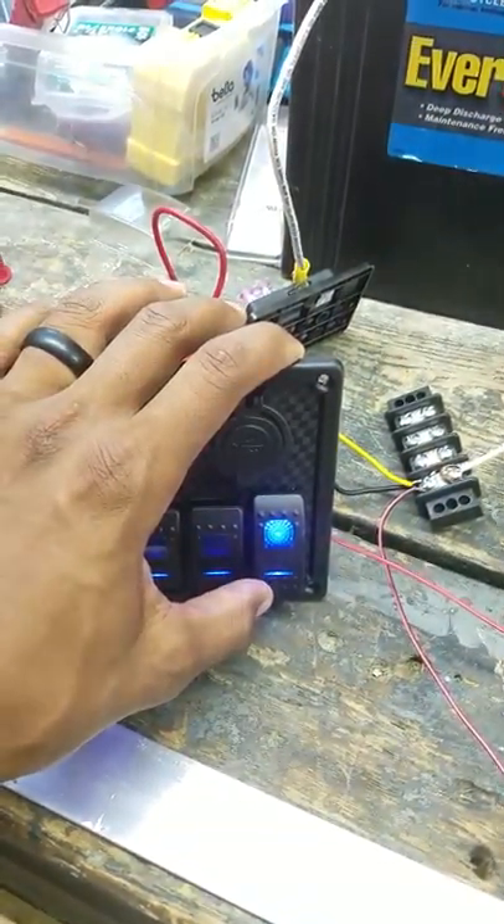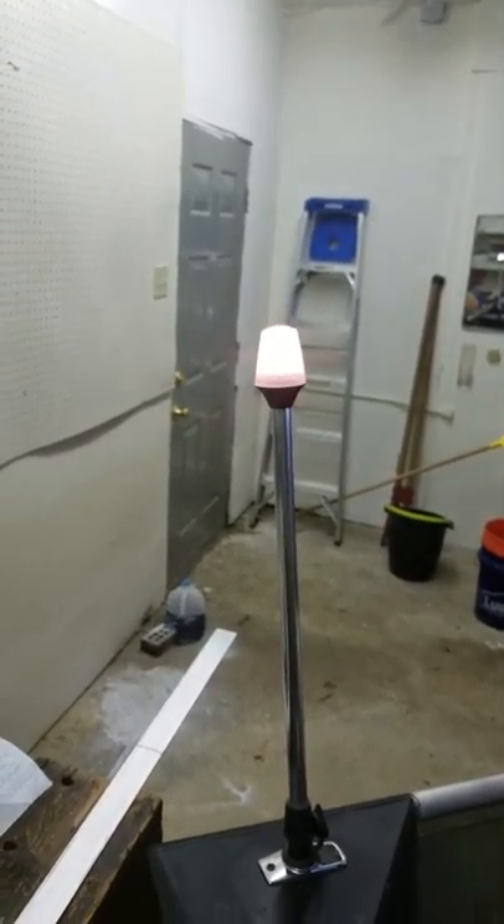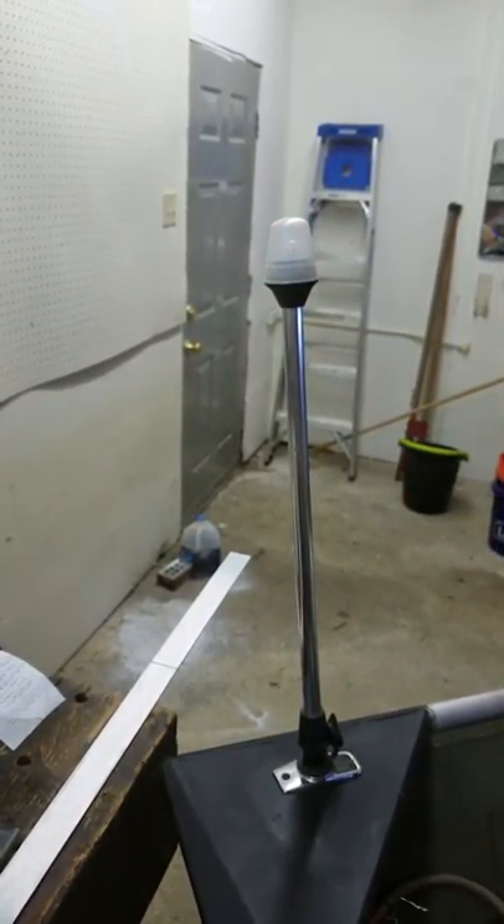On, off, on, off, off, on, off, on, off, on. Cool — I like it a lot.